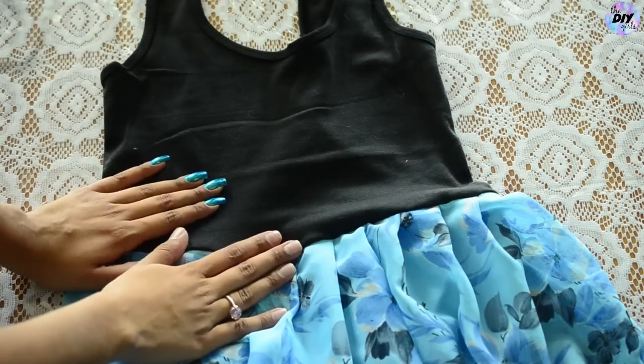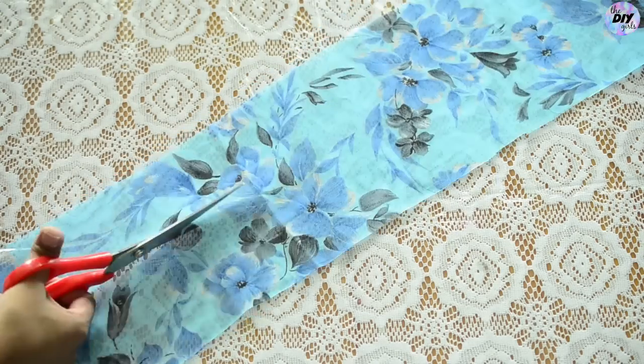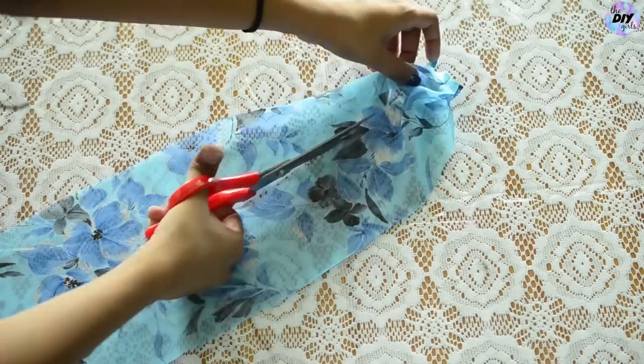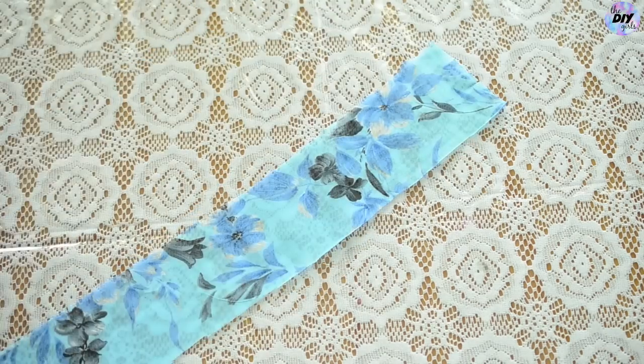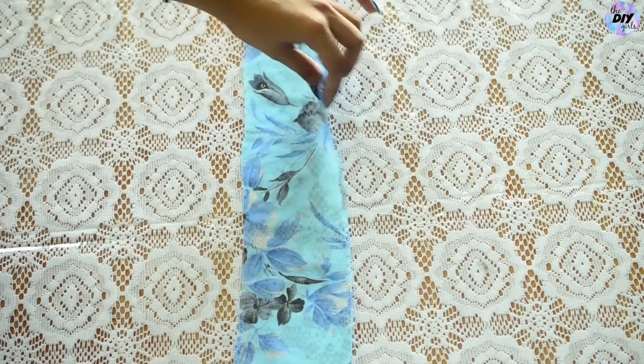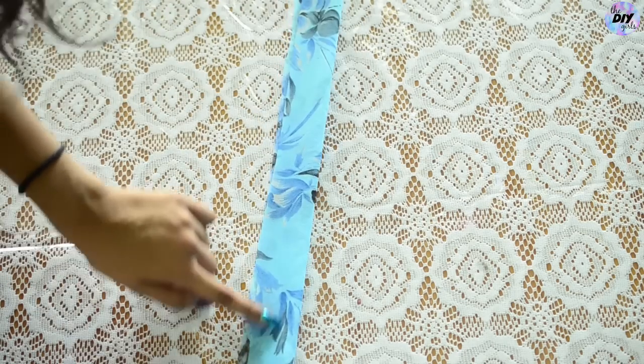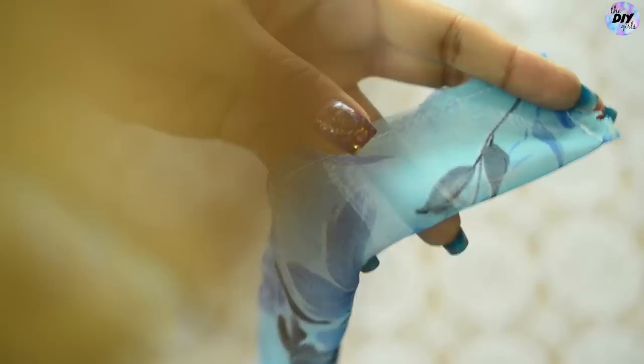Or you can make a belt of your own. For that, cut a rectangular piece from the leftover saree and sew the edges of the piece, bringing the right sides together. Once done it should look something like this, then pull the right side out like this.